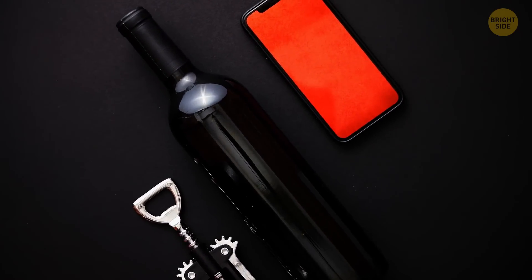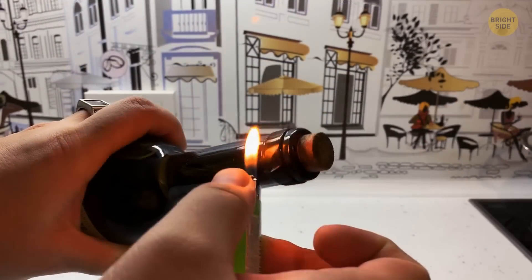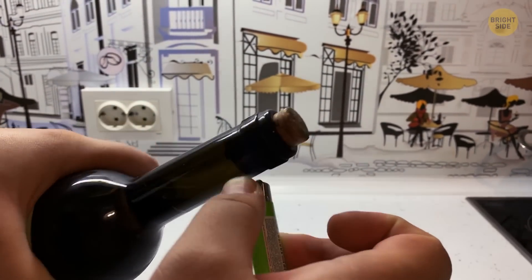Missing a corkscrew or a cork breaking halfway? By using a stove lighter, heat the top of the bottle. The heat slightly expands the glass, and this forces the cork out the top.